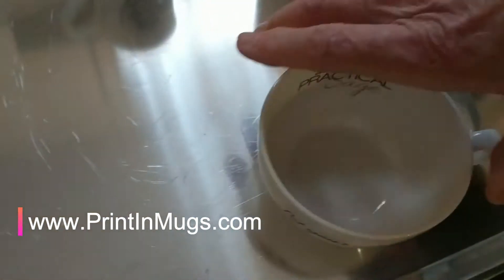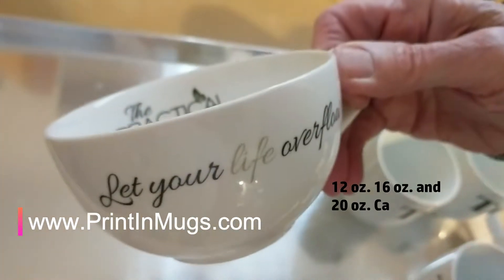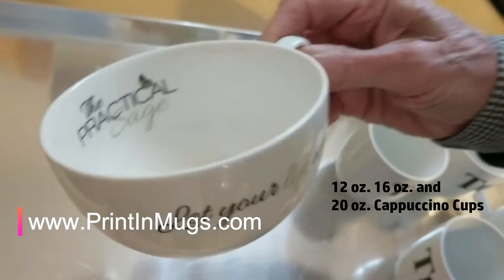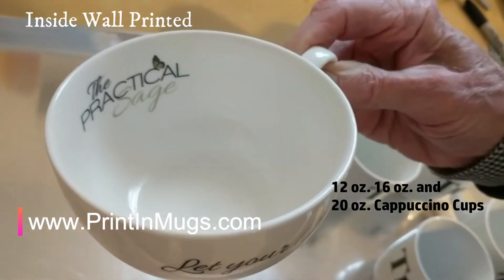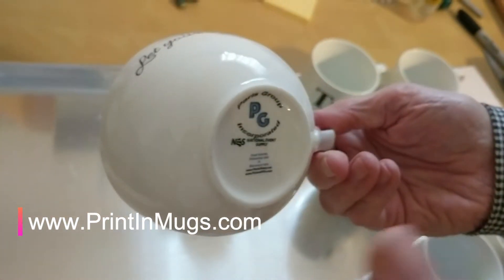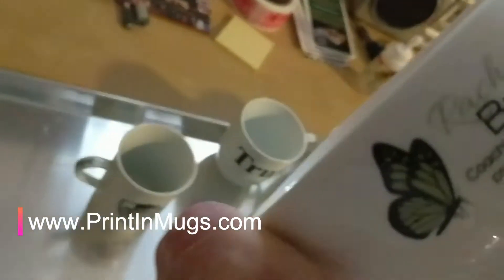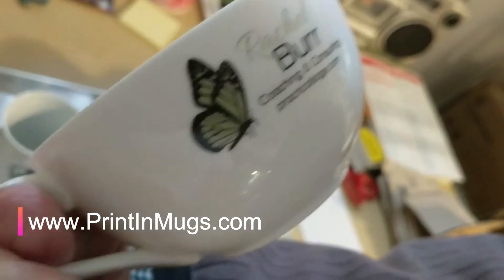The last one here is a 16 ounce cappuccino cup. We have printed there on the outside, and then we have inside wall — that's called inside wall. Flip it all the way around on the outside, there's our logo. And then turn it all the way around — you can see their logo for the company as well.